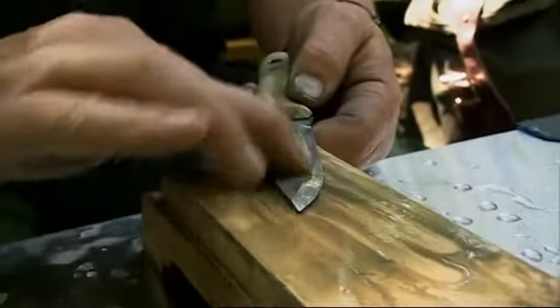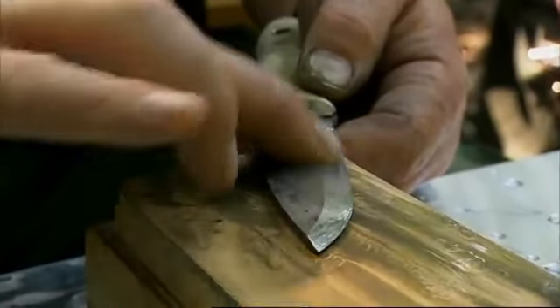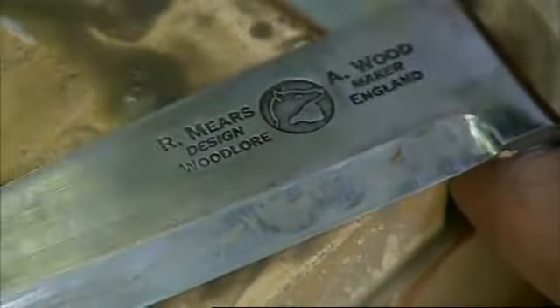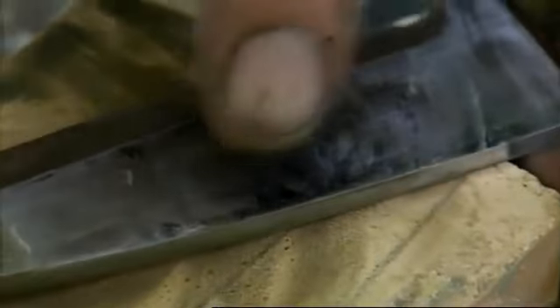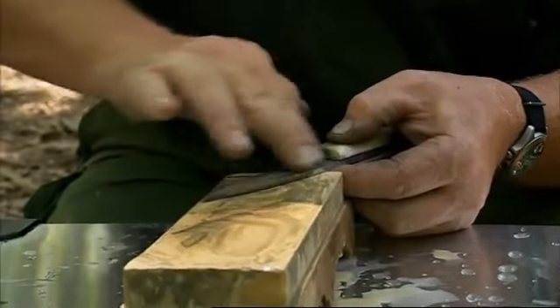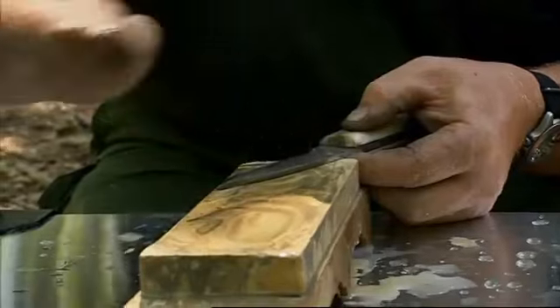The slurry from the stone can also be used to polish up the face of the blade — just keep your fingers well away from the edge. This is a carbon steel blade; carbon steel takes a beautiful edge but it will stain and rust if allowed to. You can see this purple stain from the tannin in wood, and it's nice when you sharpen the knife like this to just polish that away — this slurry is all you need and it's dead easy. And there we go — you can see the kind of mirror edge that that stone puts on the blade.